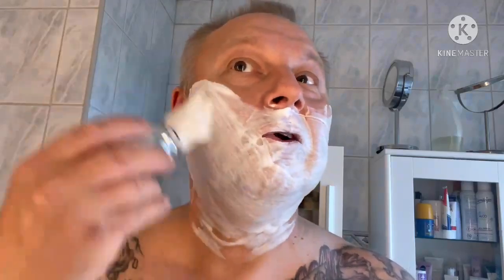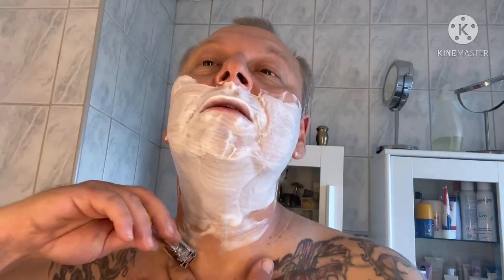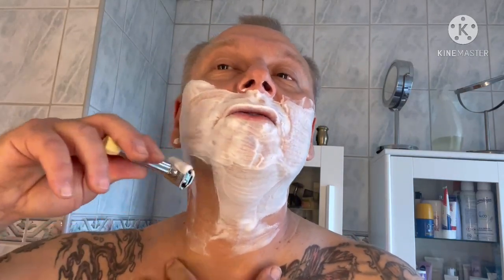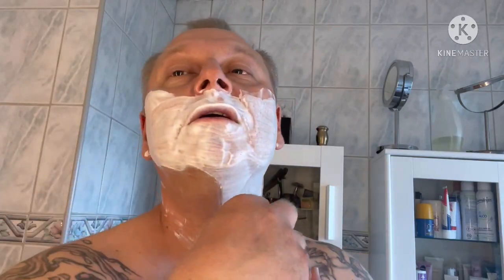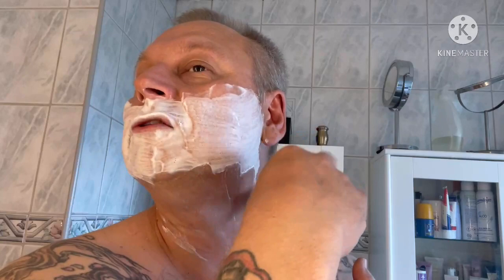I suddenly started seeing these things - different soaps, I could do all different kinds of lather, I could do that with canned soap too - and these scents that I could feel. And that just started to make my interest towards shaving more and more, and I started to enjoy these shaves very much.